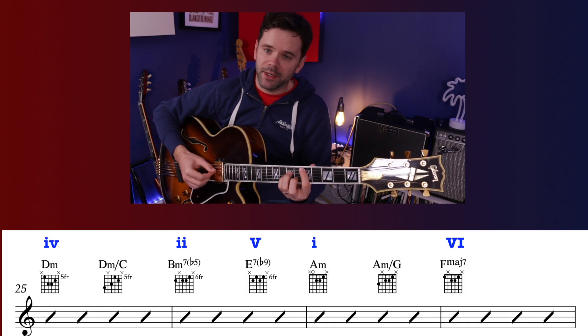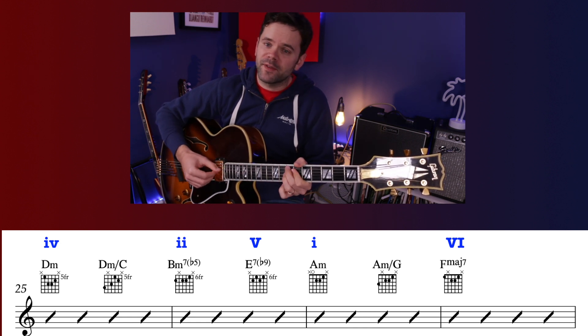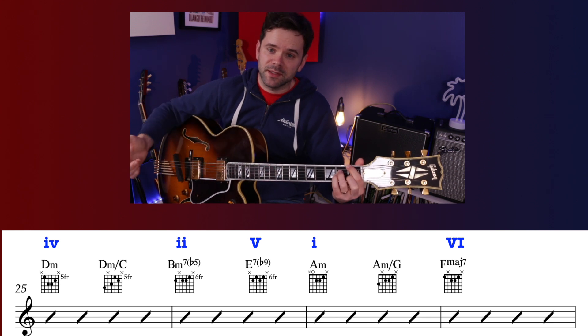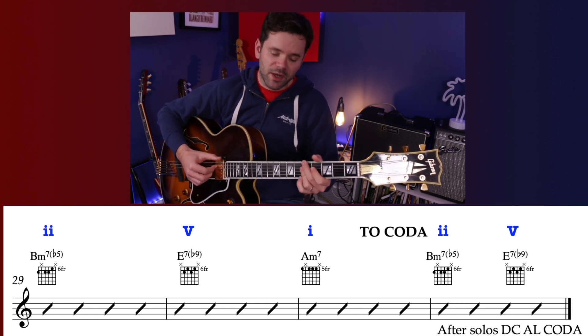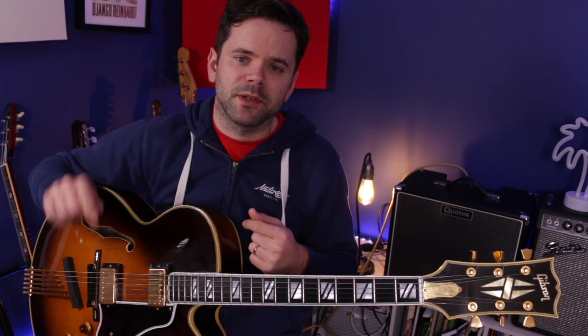Then we get this rundown: D minor, C in the bass — that's the 7th in the bass — then the 2 and 5 of A minor, then A minor with the 7th in the bass. Then we move to F major 7, which in A minor is chord 6, then the 2, the 5, resolve to the 1, and then the 2-5 at the end so we can go again. The interesting points: in the A section it's that move to C major; in the B section it's that move to D minor.